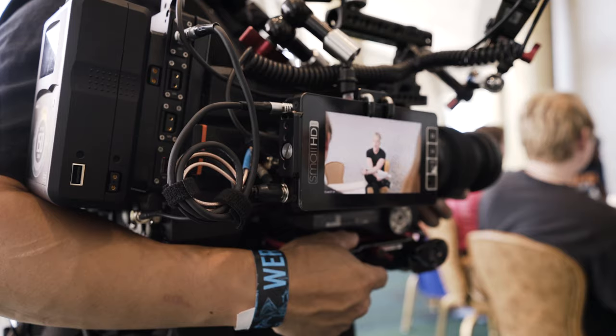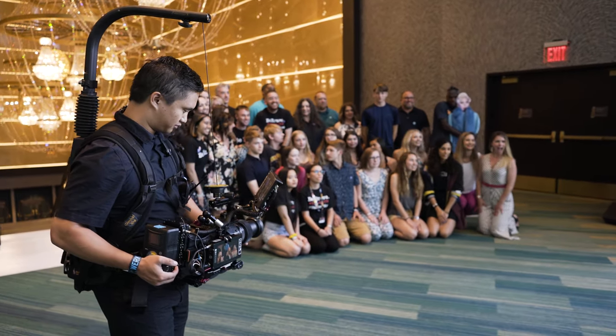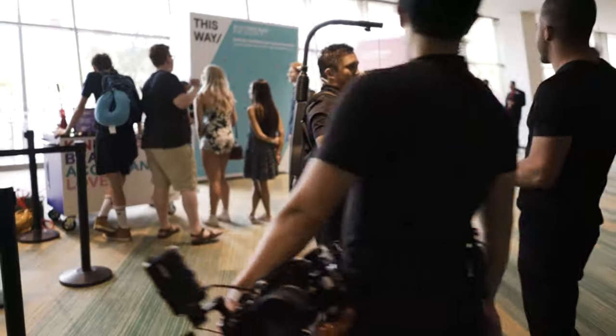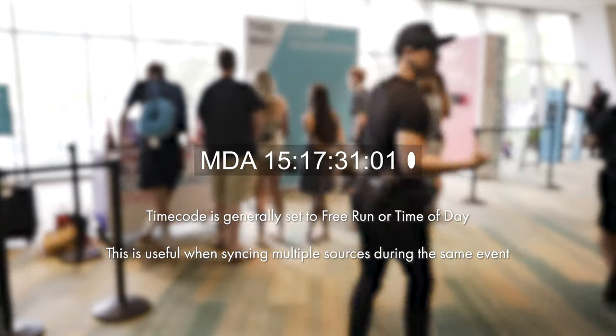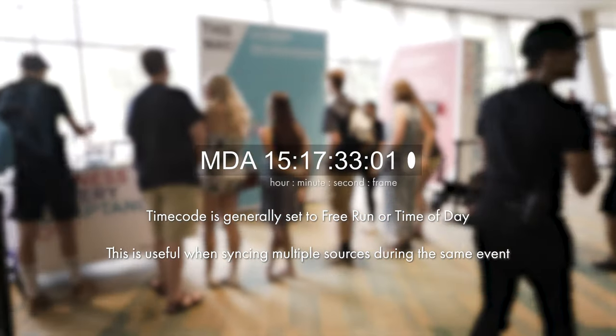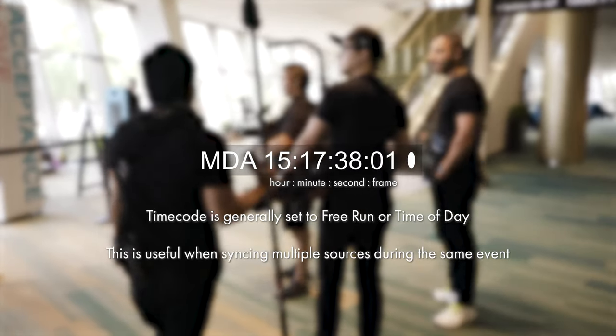Tentacles are ultra-tiny timecode generators that you can connect to nearly any camera or audio recorder for an ultra-simple timecode workflow. For those that don't know, timecode is a reference clock which indicates when a piece of media is recorded. This information is particularly helpful for editors when syncing video with sound or when using multiple cameras.